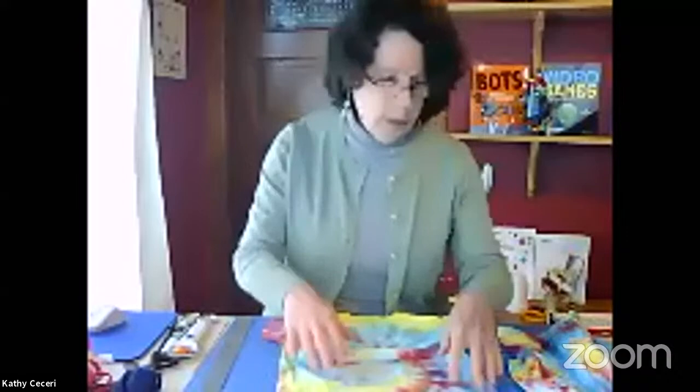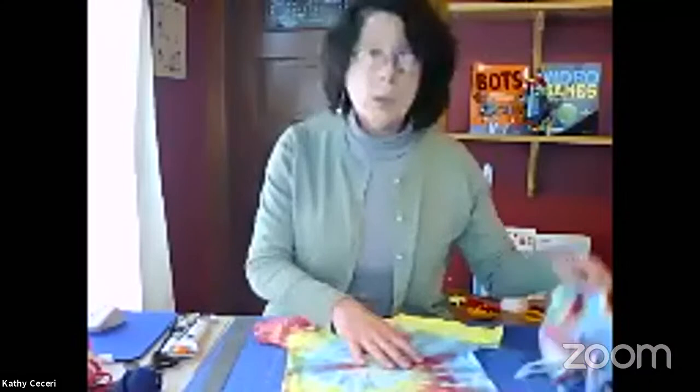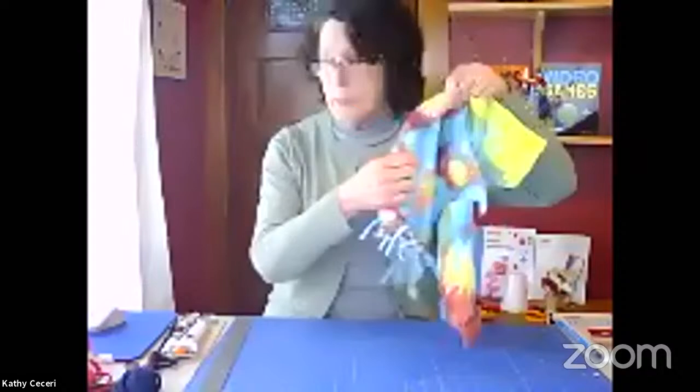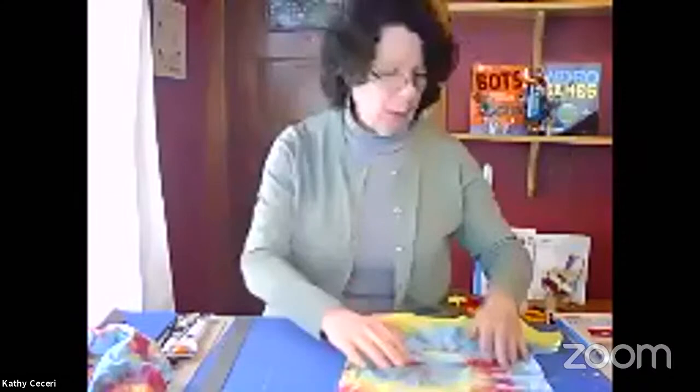So the steps that you're going to follow are really simple. You've got a t-shirt. You're going to make the handle by cutting off the sleeves and the collar. You're going to cut fringe along the bottom, and then you're going to tie the fringe together — and that's how you close the bottom up without sewing. So three simple steps.